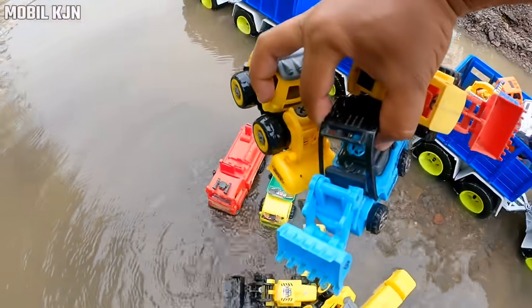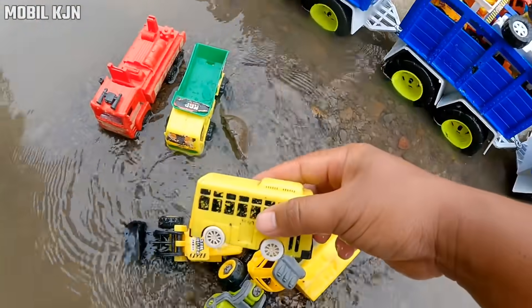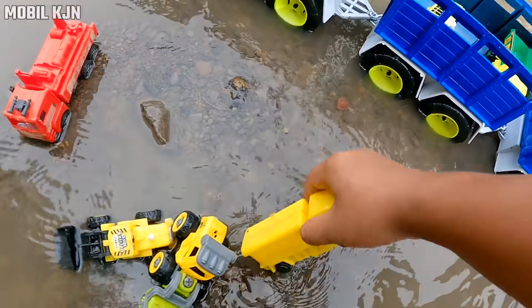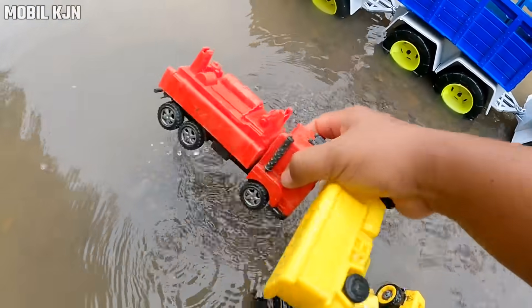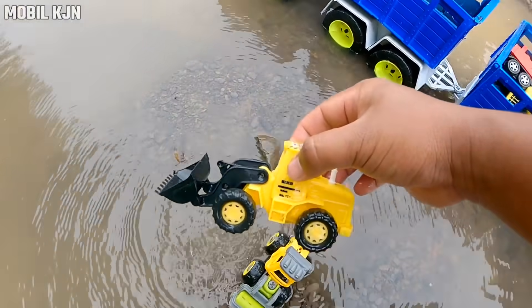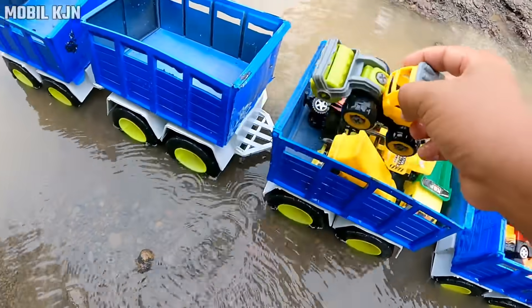Bulldozer, mantul! Mobil bus, mobil truk, mobil box, mobil pemadam kebakaran. Bulldozer. Salender, mantul!